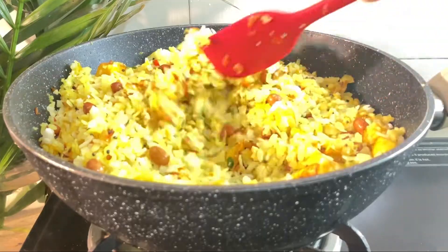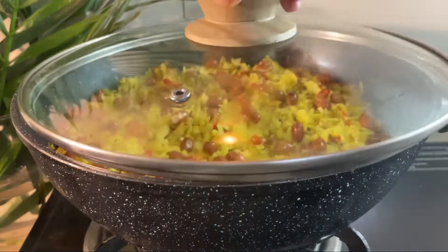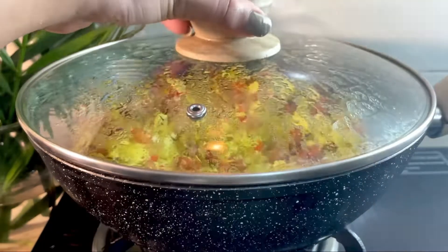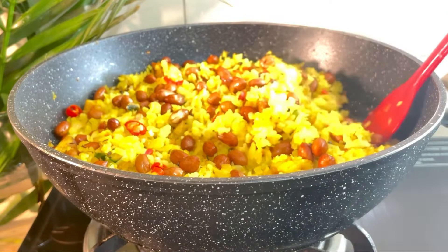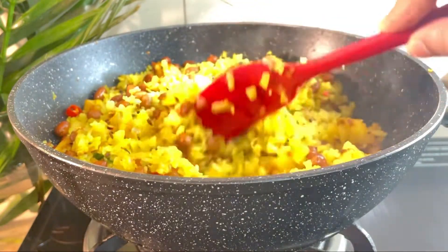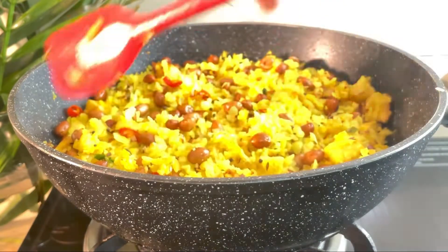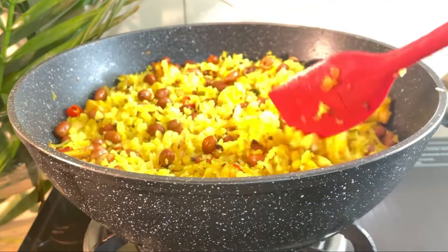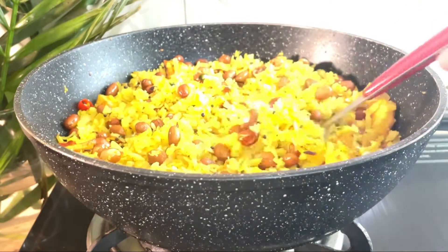After that, add a little more poha that we have prepared. Cook for just 2-3 minutes on low flame. As you can see, I have added salt — balance the salt with the poha. It is amazing and so easy to make. The poha is ready.